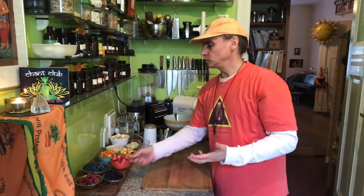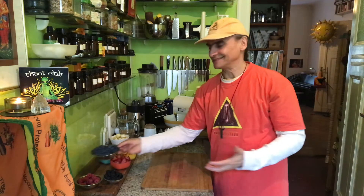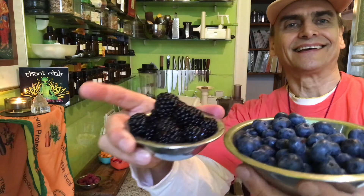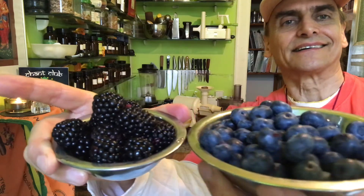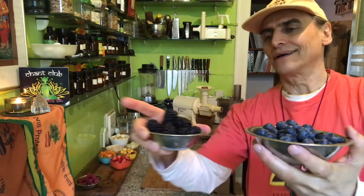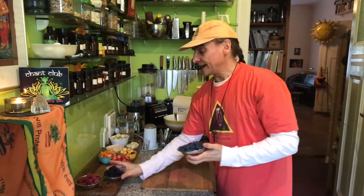I put them together. The other main part are berries: blueberries, blackberries and raspberries. Here are blueberries and blackberries. These are my favorites. Berries — blueberries and blackberries — are amazing. And raspberries also.